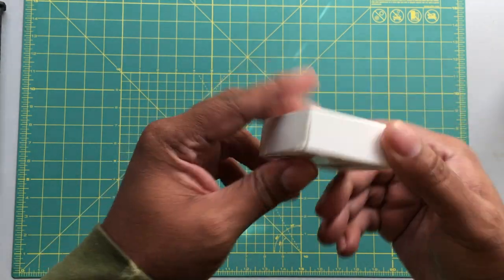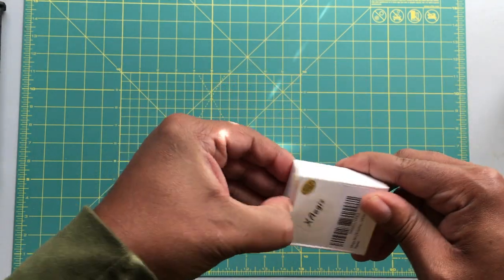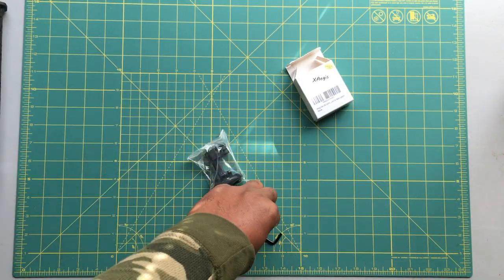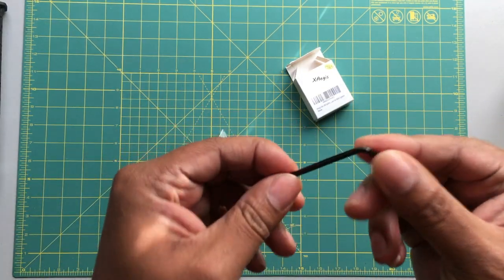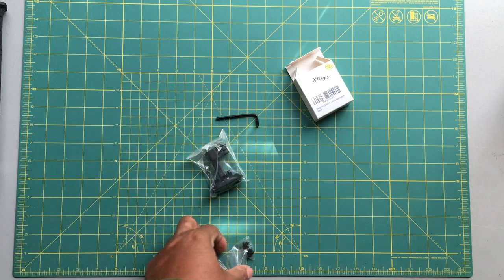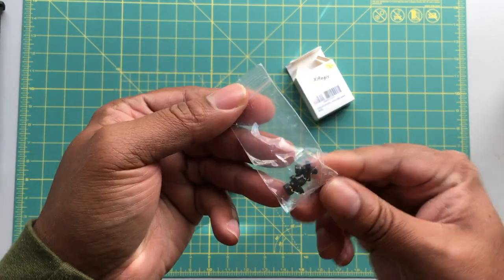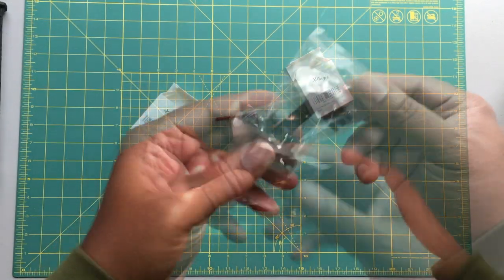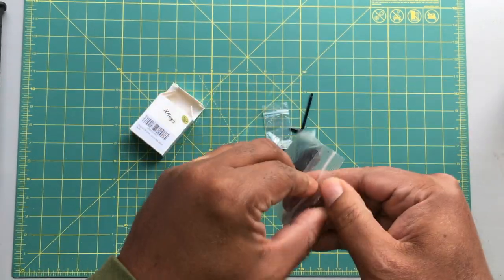This is exactly how it ships. As you can see, it ships with a hex wrench. You have hardware — M-LOK hardware — and here's the actual mount, the GoPro mount.